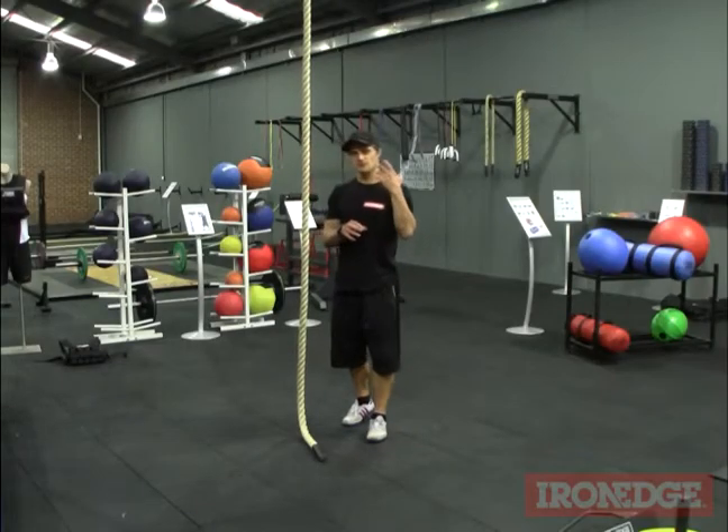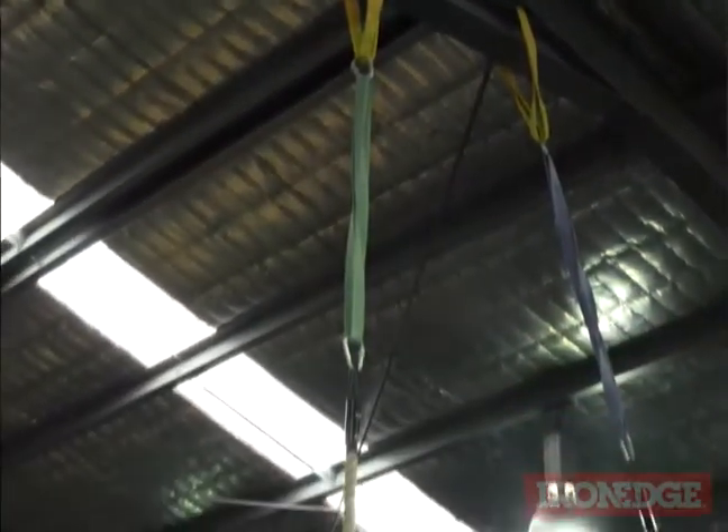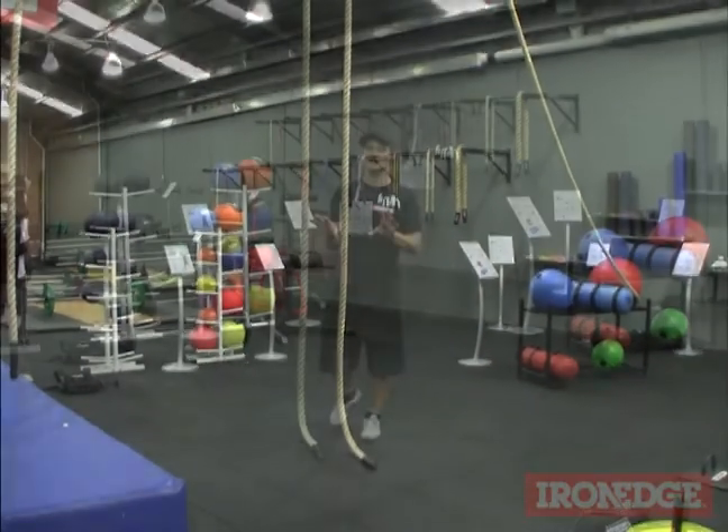The Band Rope Climb Pack makes rope climbing training a lot more accessible and a hell of a lot easier. The hardest thing with this pack is actually finding somewhere decent enough to set it up. Remember you've got your four metre and your seven metre varieties here to play with.